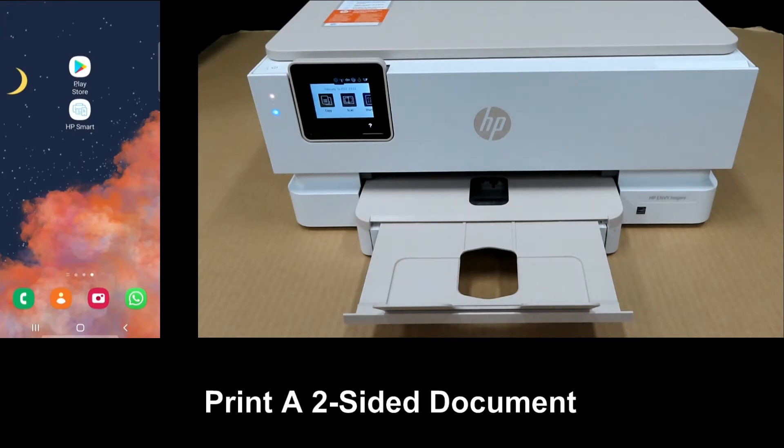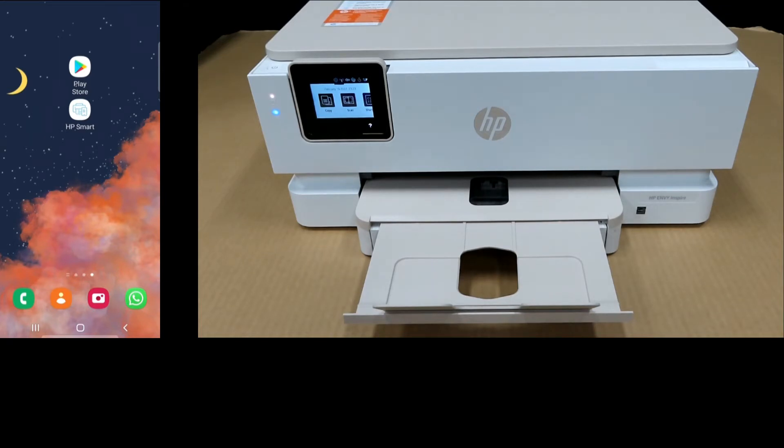We're going to show you how to print a two-sided document on your HP Envy Inspire 7255E printer. We will use the HP Smart app. So let's start up HP Smart.